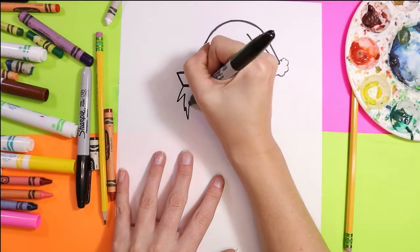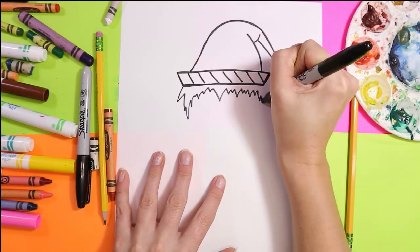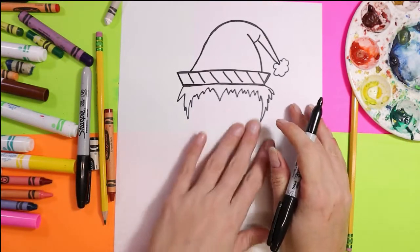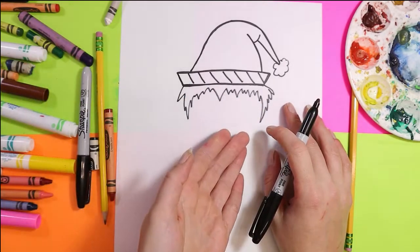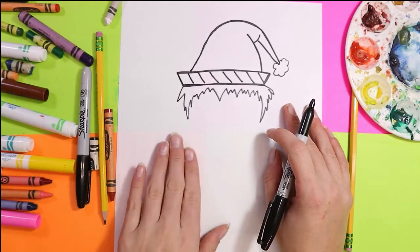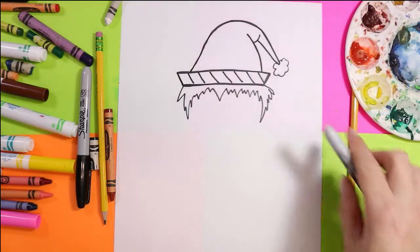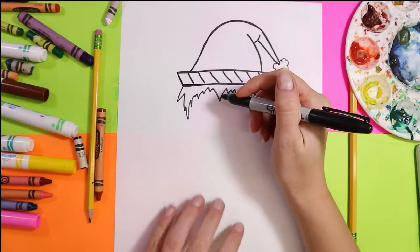Next, give your elf some hair using zigzag lines, or if it's a girl elf you can add some female hair — it's whatever you want. All hair is different. Some people have long hair, some have short hair, some have half shaved hair, some do not. Whatever kind of hair you want to add, feel free to add the style you would like your elf to have. Make that choice a reflection of something that is meaningful to you.